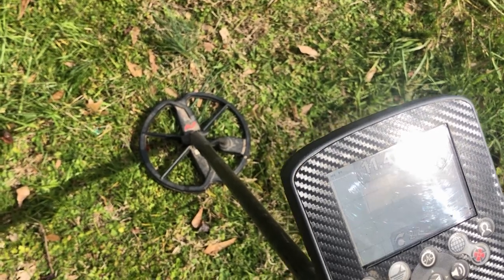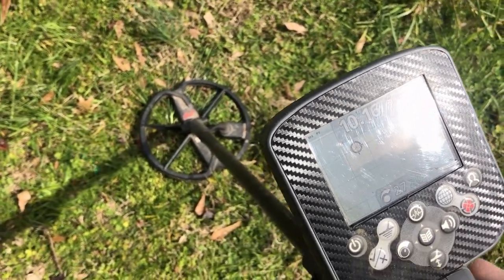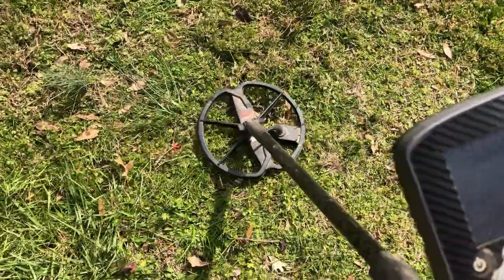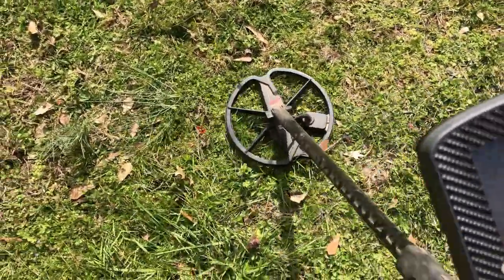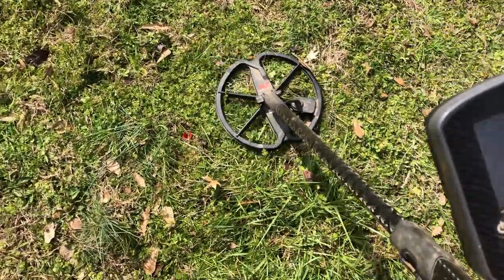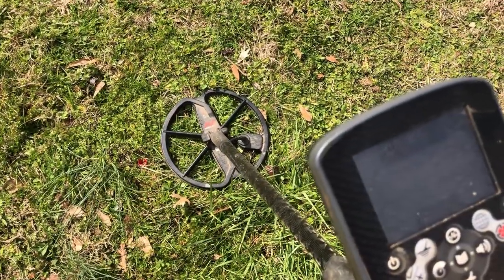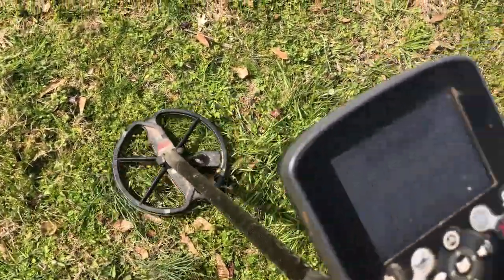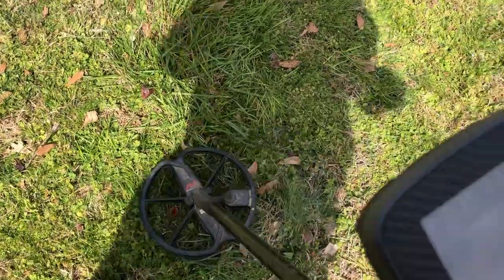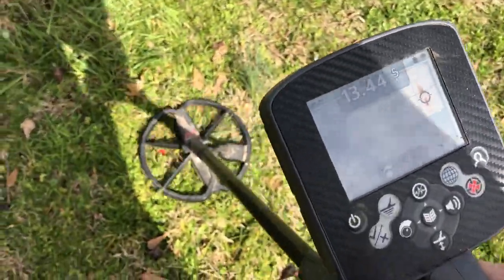Reading 11-46 at five inches. I noticed if I circle around the target the signal disappears. That could be either a coin with some iron in the hole with it, or it could just be falsing iron. Now reading 14-56 at six inches.